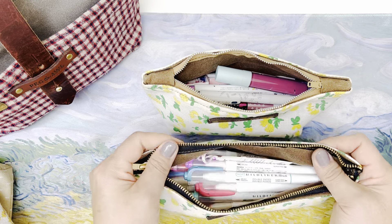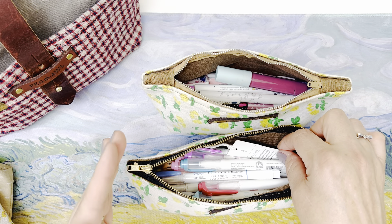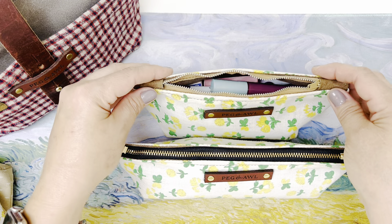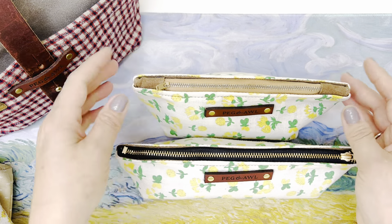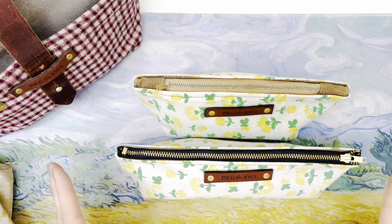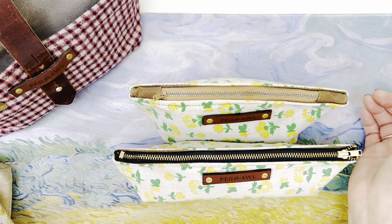This one is 'spice' interior. If you're thinking about what colors you might like, look at your interior of an of a kind item and that will show you some of the color options they carry most of the time. If you follow Peg and All they share in their stories when they're making of a kinds. You really need to join their email list — there's no affiliation, it's just me sharing the goodness with you. Get on their email list and they'll share when they're going live with the of a kinds.